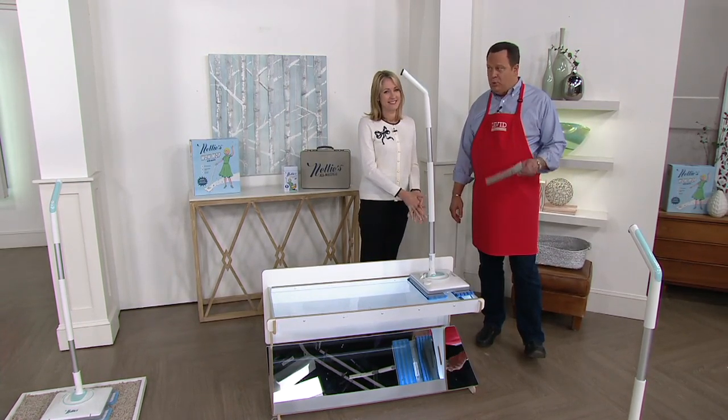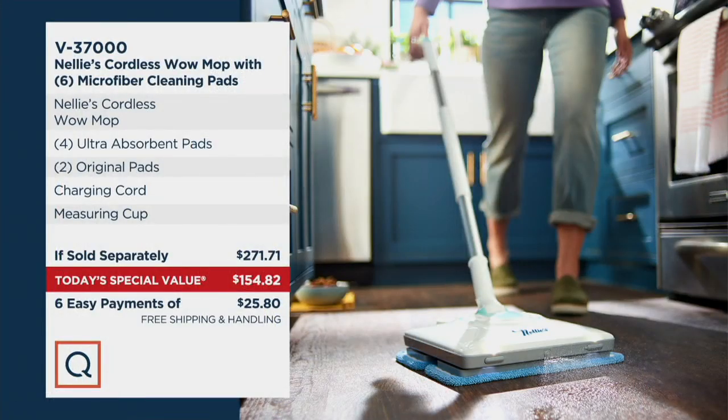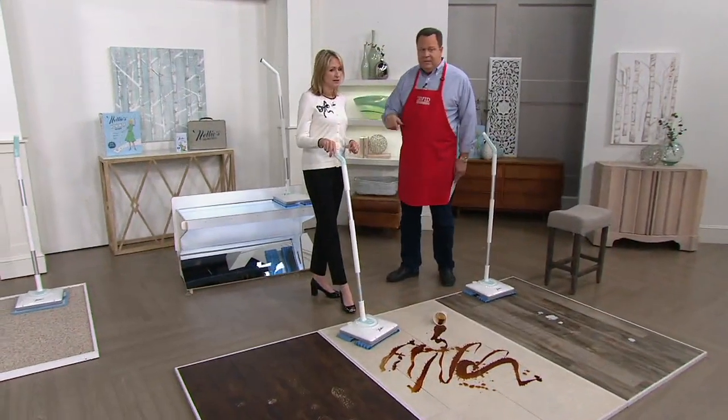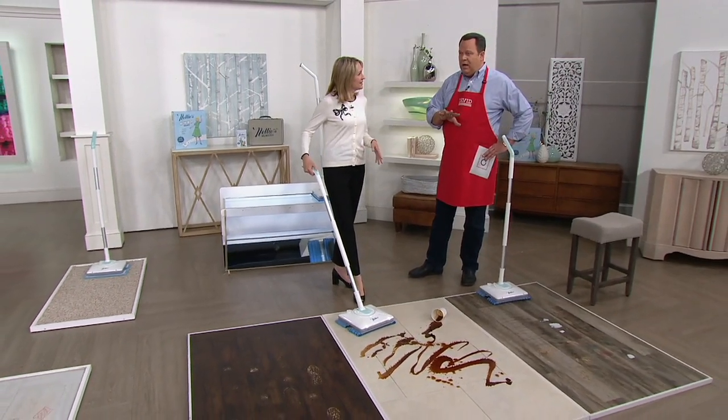We're saving you almost $130 with the free shipping. If someone offers you $130 cash today, are you going to take it? Because this is a machine that will work on all your hard surface floors — laminate flooring, tile, grout lines, and hardwood floors as long as they're sealed. Maybe it's vinyl or linoleum — all that covered.